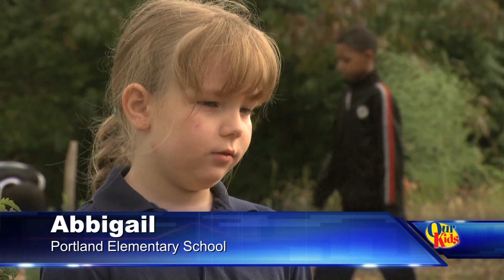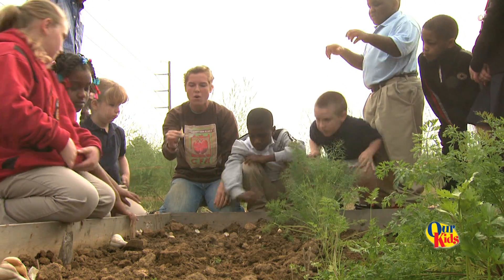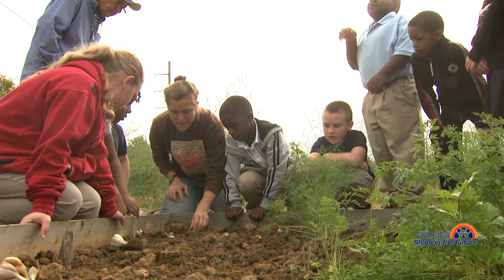Today we'll plant garlic. We are going to dig a hole and we want to cover this whole garlic head, so we want it to be as deep as the garlic.